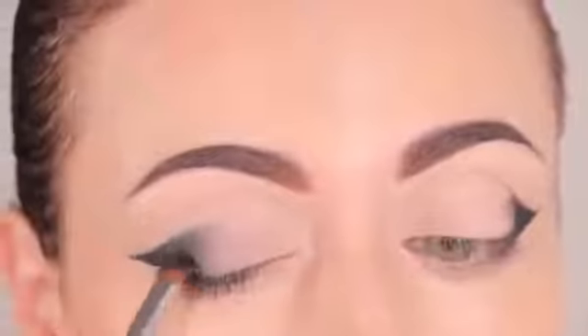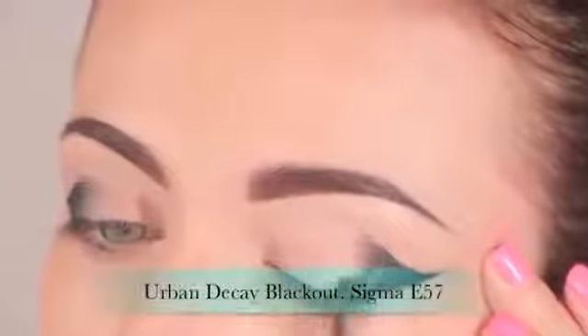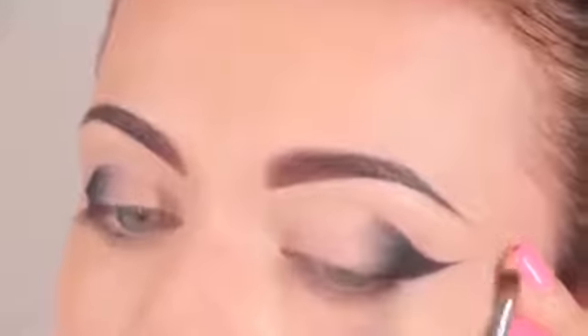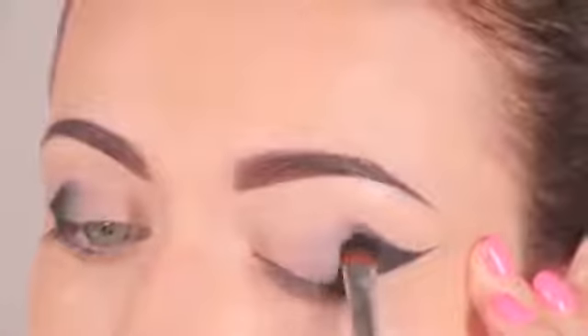Now I'm going to take a firm shader brush and apply the shade Blackout by Urban Decay on the outer part of the wing, blending it slightly inward toward the lid. As I blend inward it starts to look a little gray and faded — that's the ombre effect you want to achieve. Go heavy on the outer part and lightly blend with whatever's left on the brush toward the inner lid.